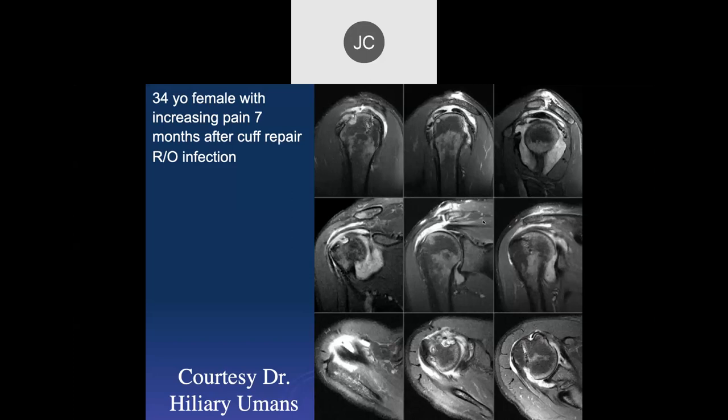We have a 34-year-old female with increasing pain seven months after rotator cuff repair, rule out infection. I see a large effusion with some synovial debris throughout. This is almost all synovial thickening rather than fluid, with a little bit of effusion. The patient has had surgery here with repair of the rotator cuff.